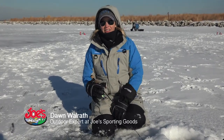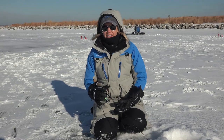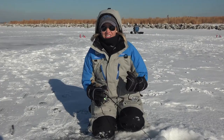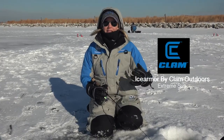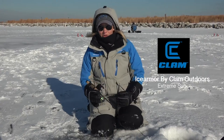You'll notice I'm wearing a lot of this Ice Armor by Clam gear out here today. I pro staff for Clam Outdoors only because they make great stuff. It's been so cold out here in Milwaukee the last two days — the sun is finally out so that's helping, but this Ice Armor extreme suit that I have on is keeping me nice and toasty warm.